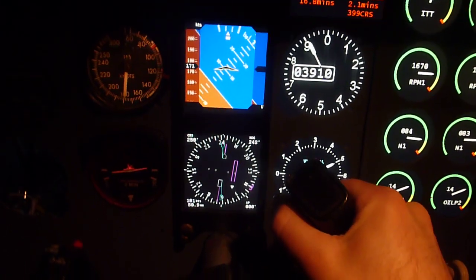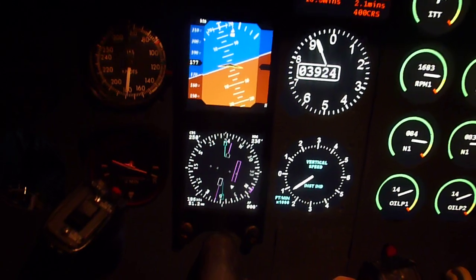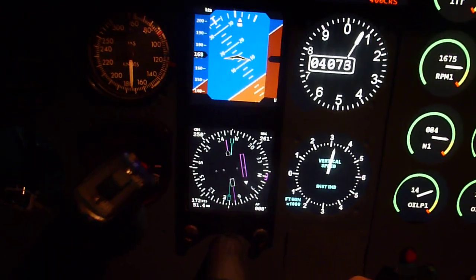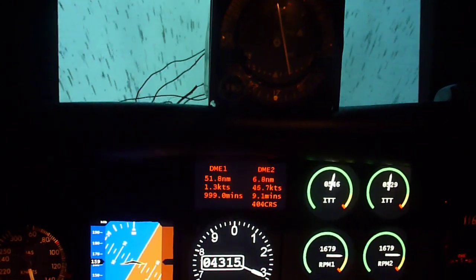So we're going to come around to 025 here. I'll turn it around — I'm not too good at flying with one hand. You'll see that as I'm making my turn here, the VOR is showing that I'm moving off course.